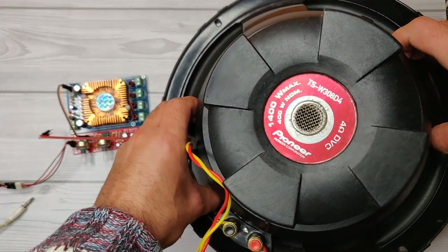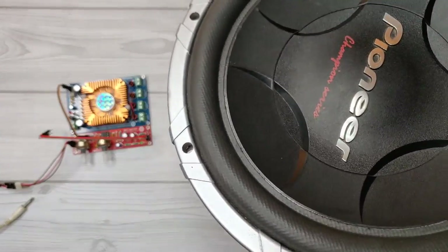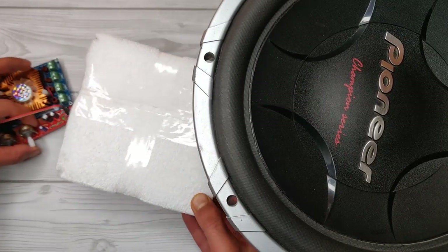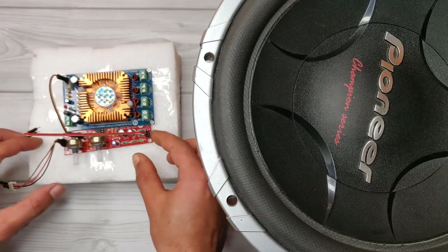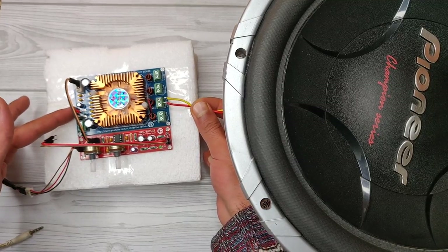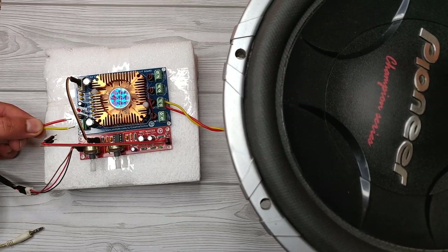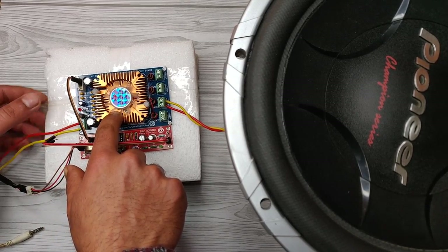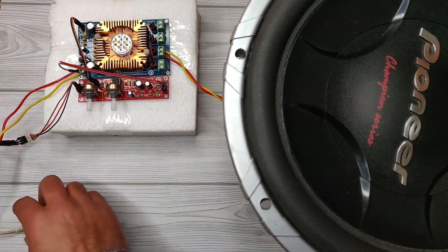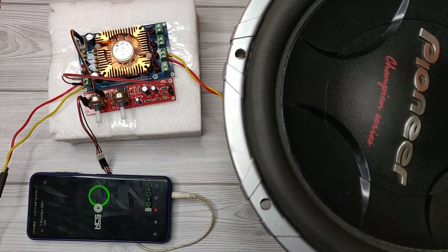I will use a Pioneer speaker for testing — it has 400 watts and 4 ohms impedance. I grabbed a foam piece to put under the PCBs. Now let's connect the speaker wires with the amplifier. Okay, it is all set — let's turn on the power.